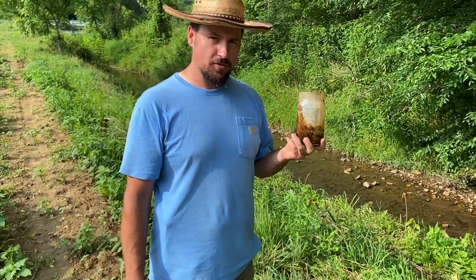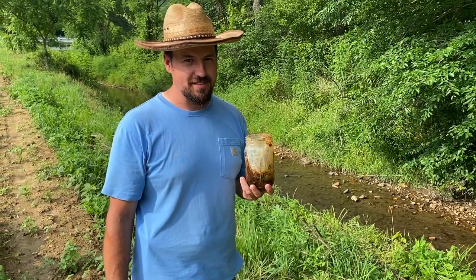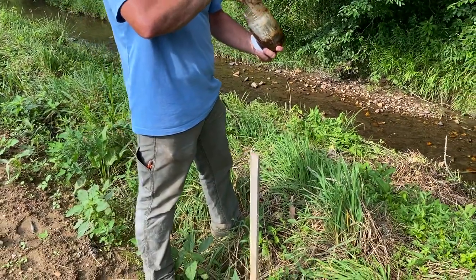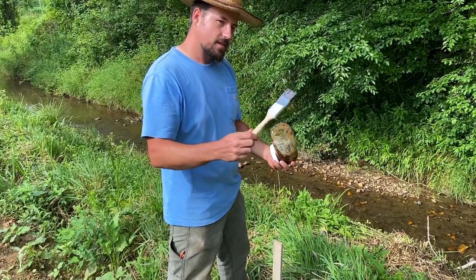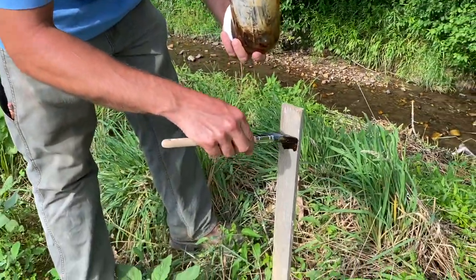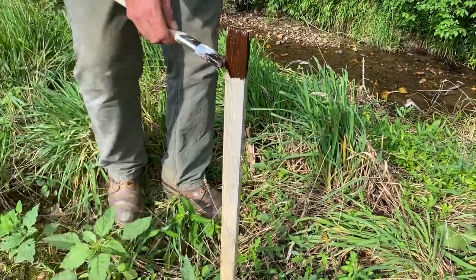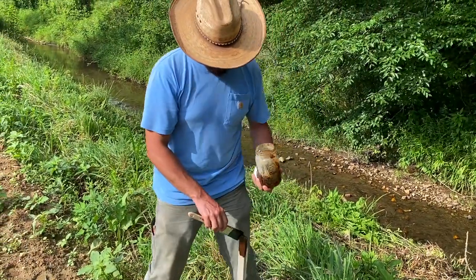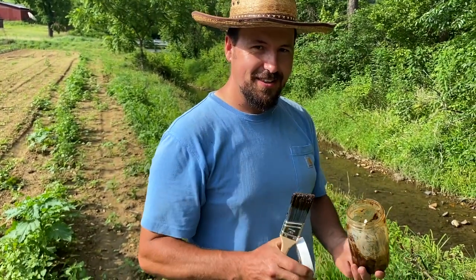The first time I heard about bone sauce, I thought Billy was inviting me over for a barbecue, but then I found out — no, that's not what it is. So we're excited to try this stuff out and see how it works. Ooey gooey. I tell you what, folks, if this was put anywhere near my kitchen, I wouldn't be eating there, so I'm excited to see how this works.